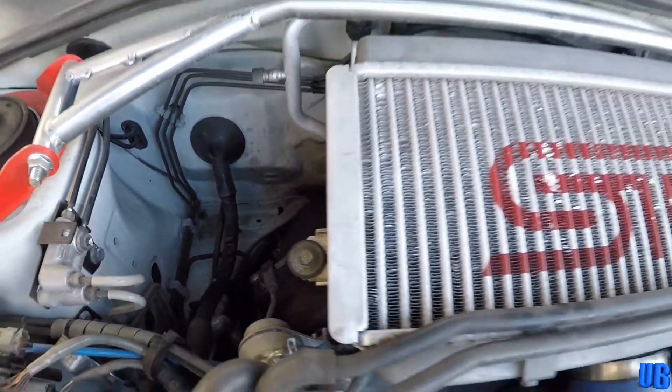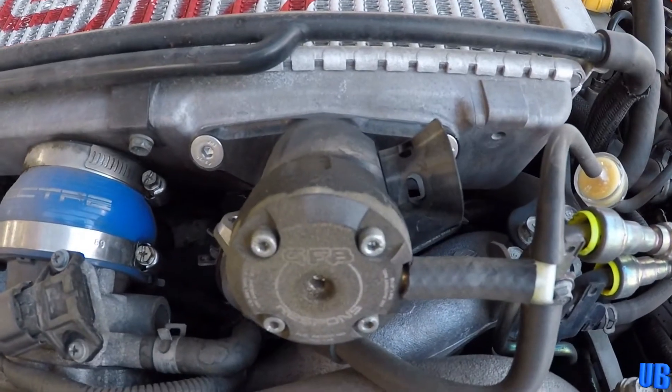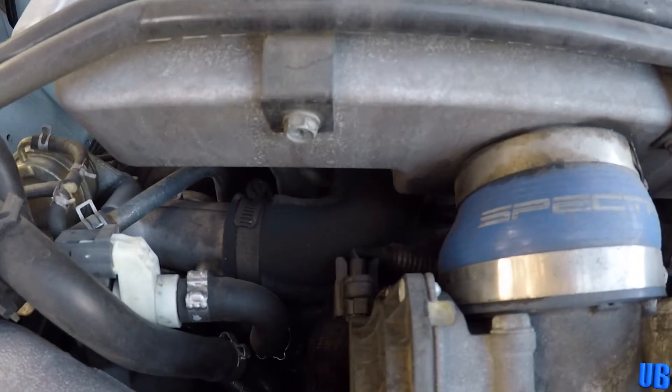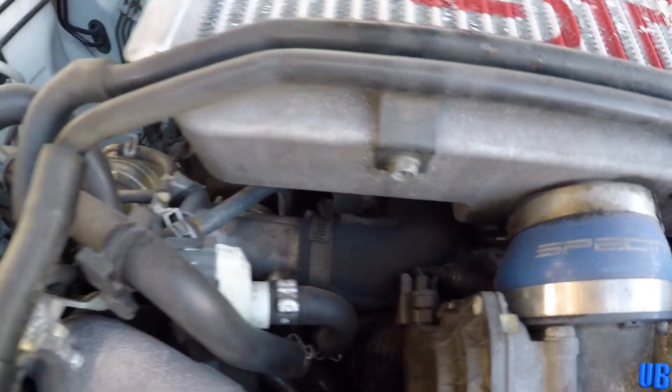To remove the intercooler you'll need a 12mm socket, a 10mm socket, and in my case an Allen wrench, along with a flathead or Phillips head screwdriver. You'll also need a pair of pliers at some point for some of the hose clamps.